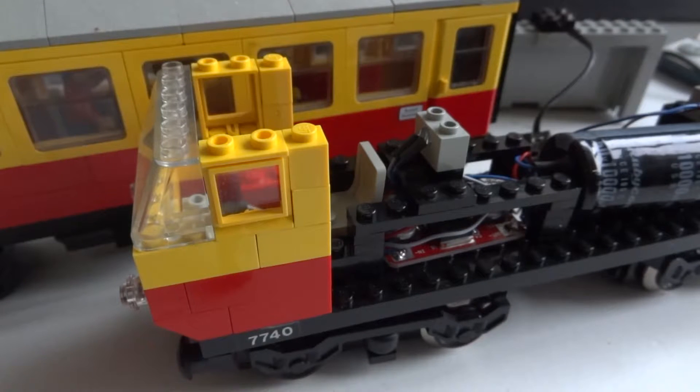Hi everyone, I wanted to show you this small project. I'm busy with putting lighting in the 7740 train. This train is almost as old as I am — it's from 1980 and from the grey Lego train 12-volt era. I always liked this train a lot and this is one of the first trains that I got when I got out of my Lego dark ages.